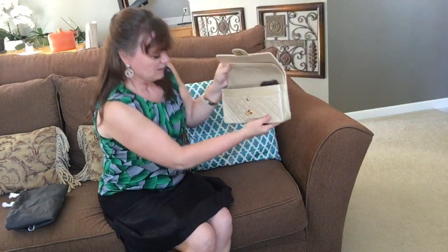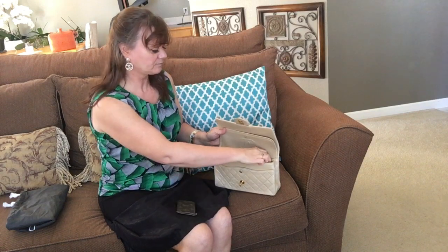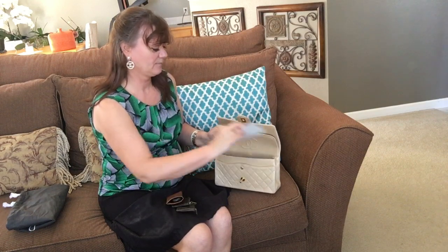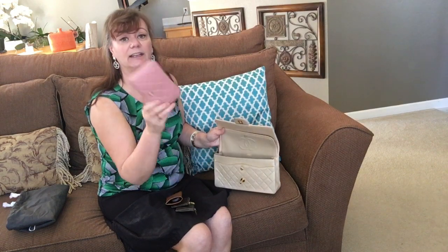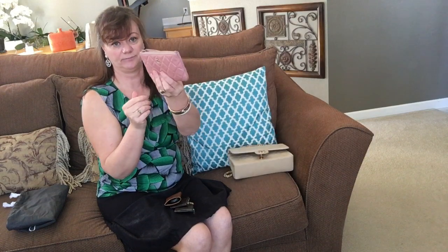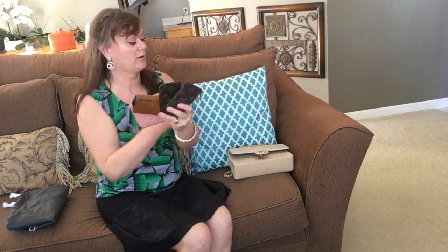I normally don't carry the authenticity card inside the bag — I put it there for this video. I have two Louis Vuitton clays, my keys, an envelope of money that I need to give to a lady I'm seeing later today, and an O case that I also purchased from Fashionphile. I'm filming on my iPhone, so that will also be going into the bag.